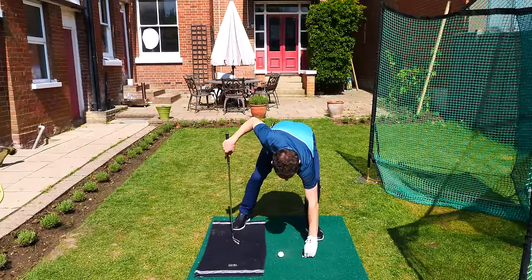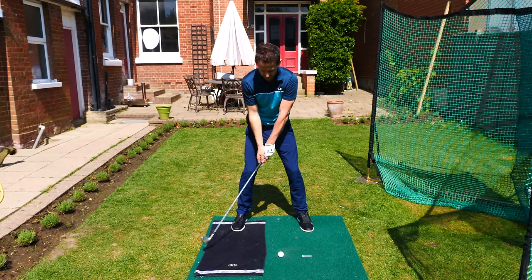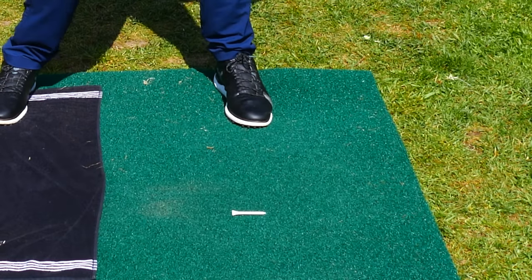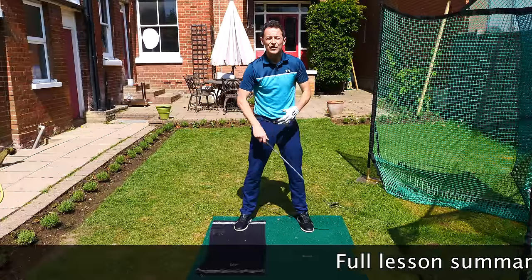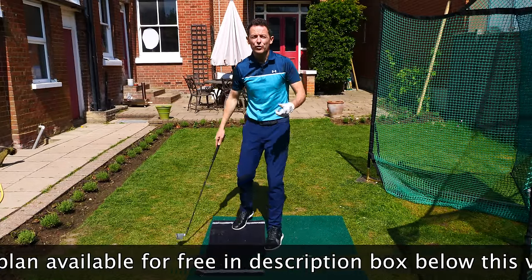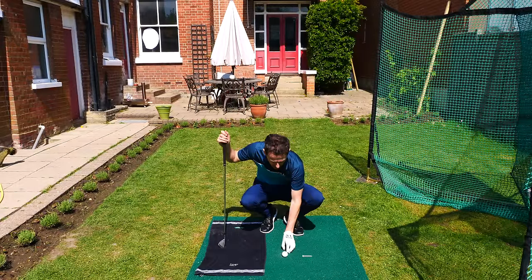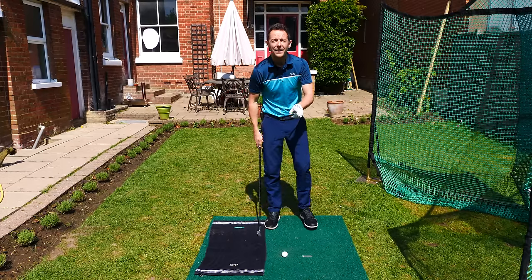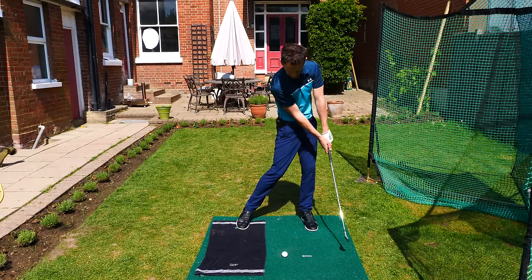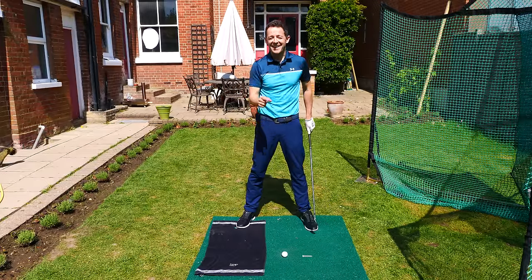I've put this T-peg about two to three balls in front of the ball. If I flick my wrists through impact, I miss the T-peg — and this is what Laura was doing initially. She wasn't getting any real strike and didn't know why. Now you've got feedback. The task I gave Laura was: hit the ball and the T-peg. You're going to strike the ball, then collect the T-peg. I've lined the T-peg up straight so you're trying to hit it dead straight into the net.